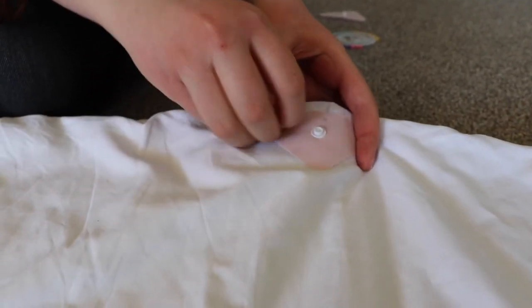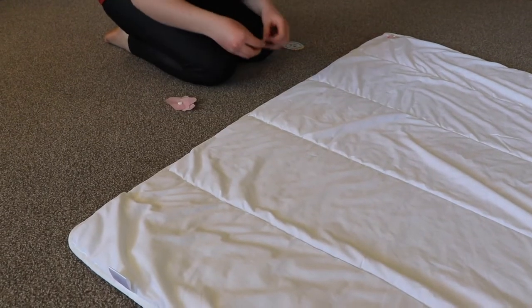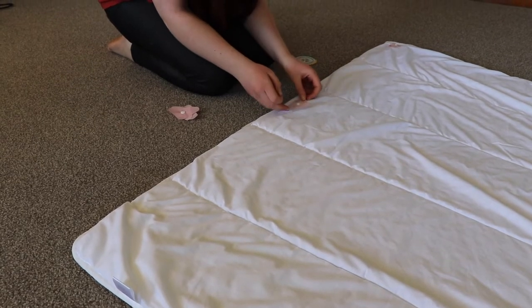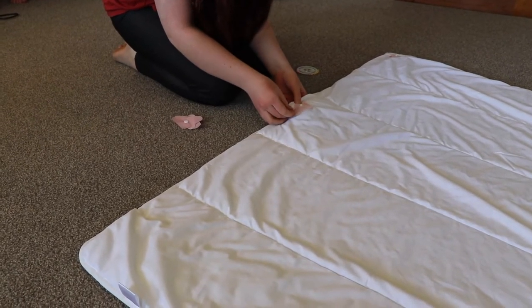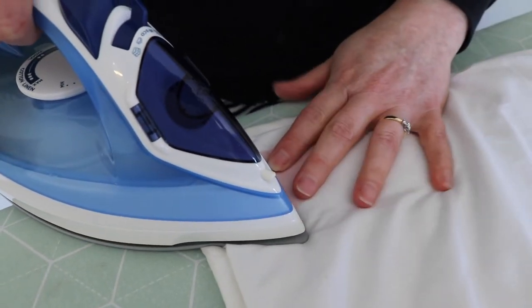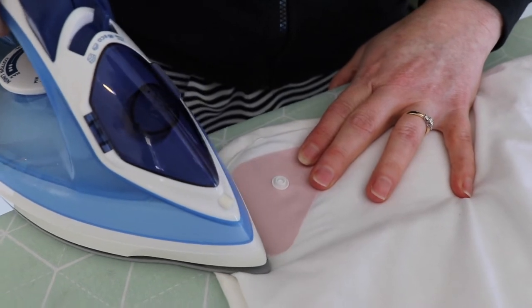Repeat this process on the opposite edge of the duvet. Finally, place your last pink duvet dome in the centre of the foot of the duvet. Don't forget to place the shiny side down and pin the patch at least one centimetre or half an inch from the bottom seam. Once you have correctly positioned all of the pink duvet domes onto the comforter or duvet, it's time to iron them into place.